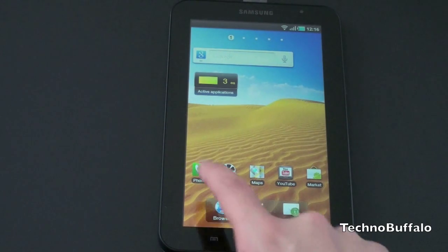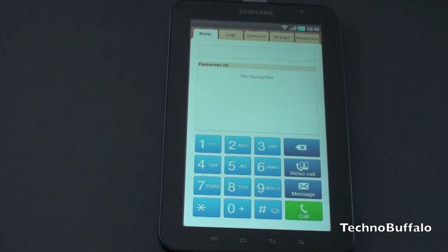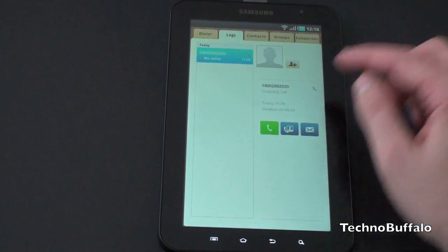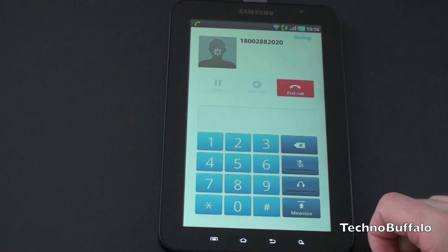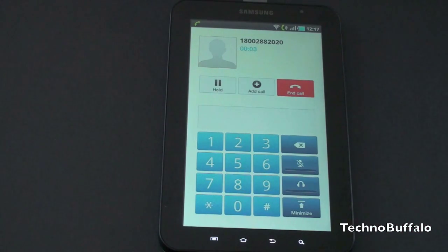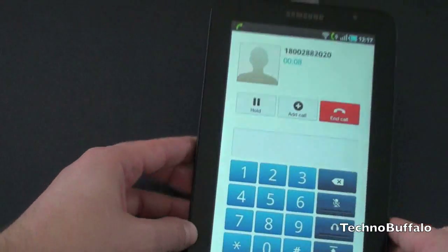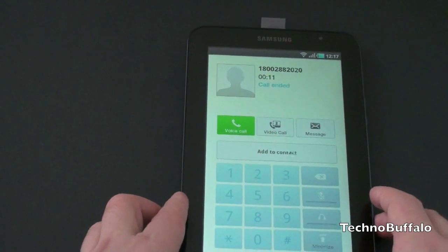Interestingly enough with this tablet, when you go into phone, you actually do get full phone functionality here. Since I do have an AT&T SIM card, let me show you that it does work. Let's jump back to logs here — here is AT&T customer support. I'll go ahead and call them and show you that it works. It will default into speaker. Welcome to AT&T. And you can actually talk using the built-in mic there on the right. So you hear that this does work, and you can put this up to your head — I mean, it is just a big phone.